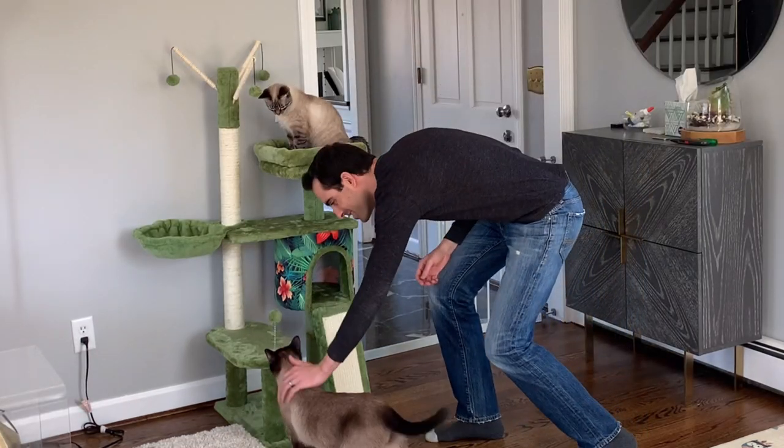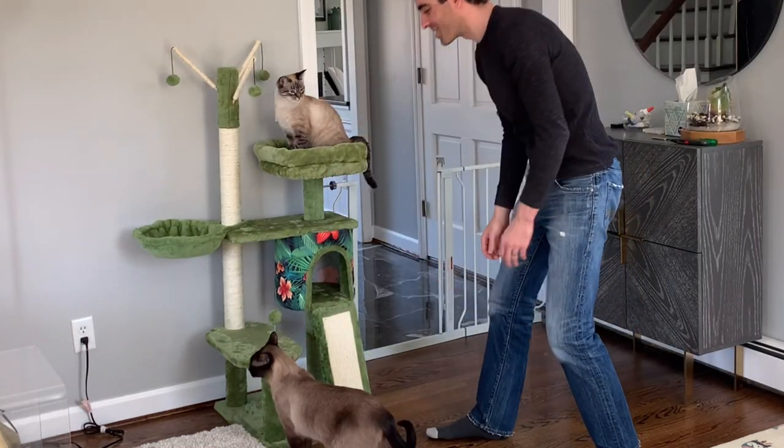What do you think, Simon? Do you like it, buddy? The cats are checking it out themselves. Hey, folks.